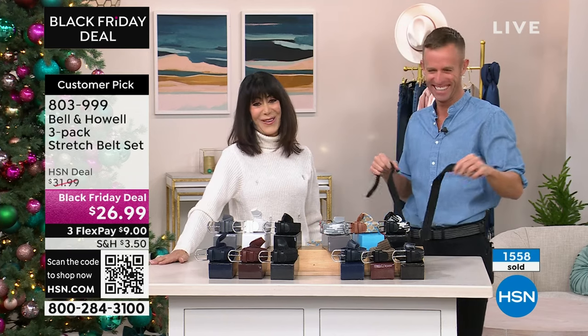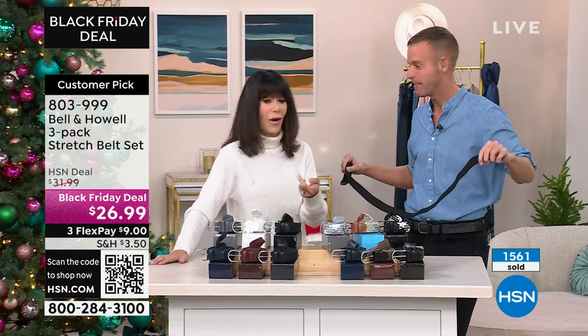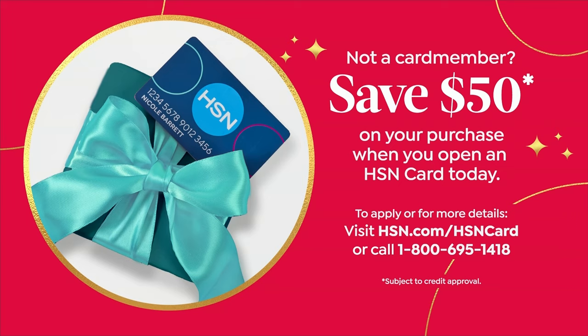Adam wears these belts too — every single show. Would you like to save money? This is the last day where we are giving you $50 when you open up your HSN card. Normally we give you $10, so check it out. You could pick up our next amazing item for like $29.99.